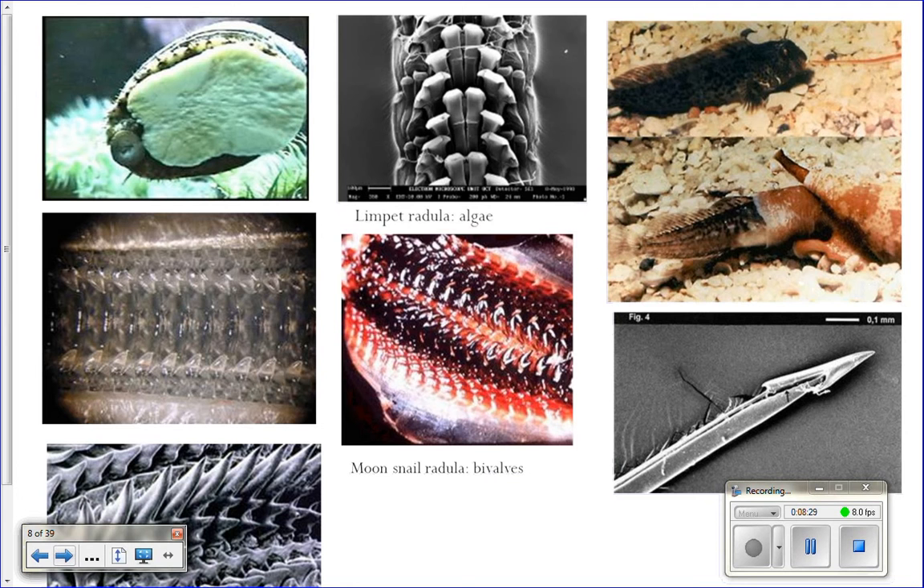This is a cone snail. It has something called a proboscis that it sticks out, and it looks like a worm. Fish are like, 'ooh, food,' and swim over to the proboscis — and then out of the proboscis comes the radula of the snail, like a harpoon full of toxins. So the fish swims over to the worm-like lure, gets a spear in the face, gets paralyzed, and gets eaten by the snail.